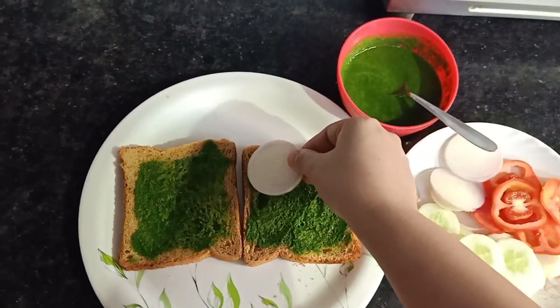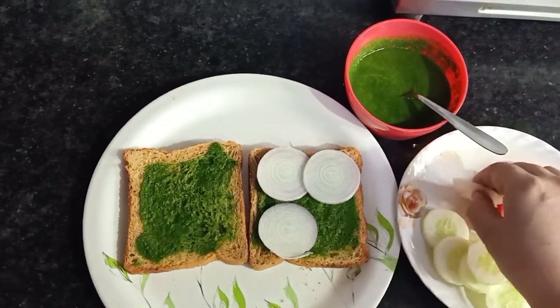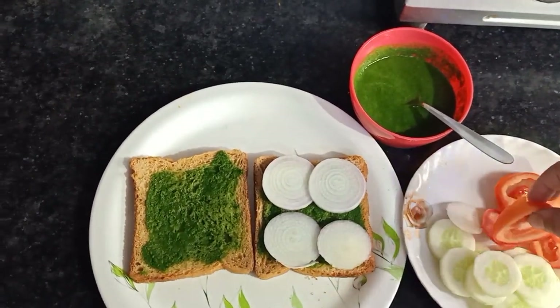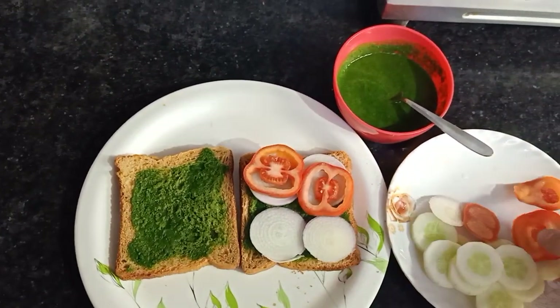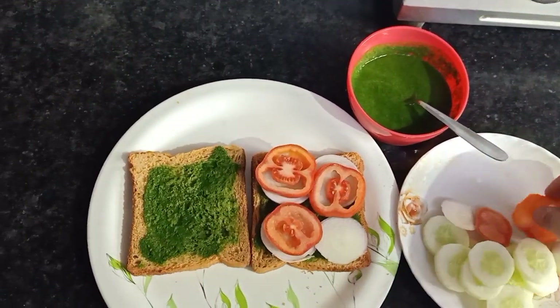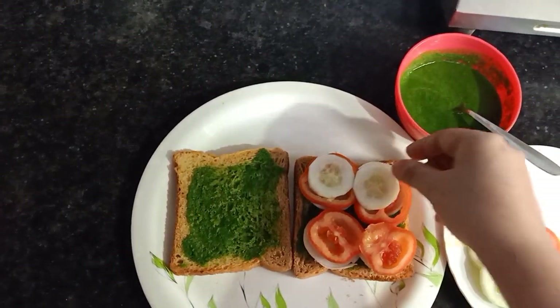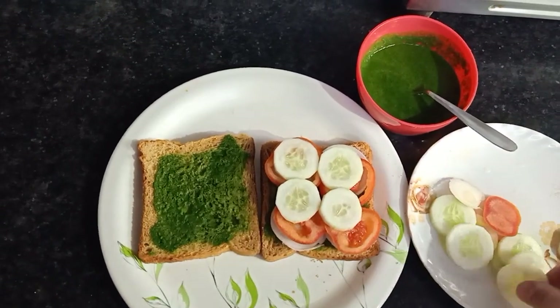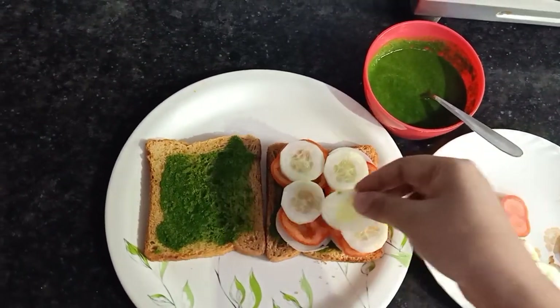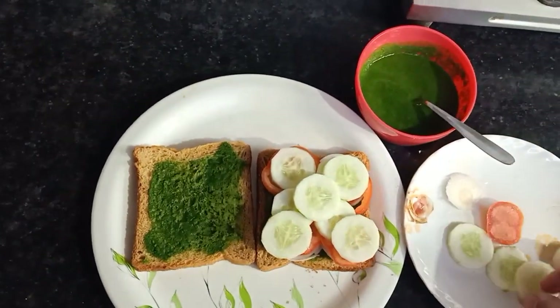Now I will just fill it up with onion, tomato, and cucumber. You can take spinach if you have it, you can have cabbage — whatever you have easily available at home, you can just add those in the sandwich. I assure you it is very filling, very tasty, and you would just love it.